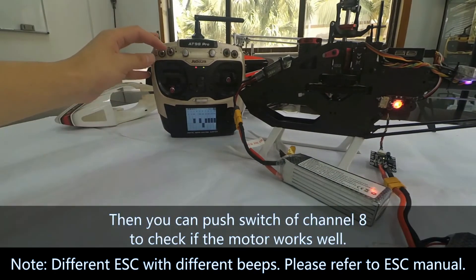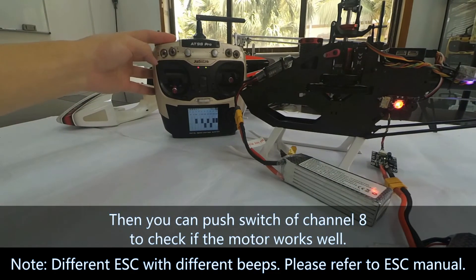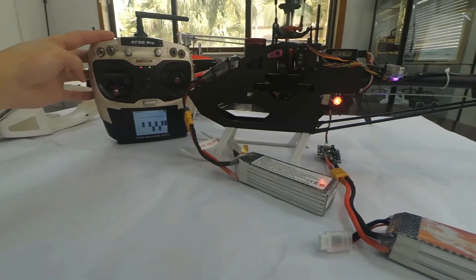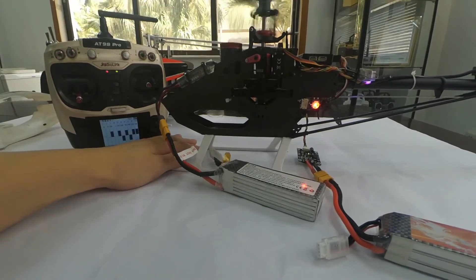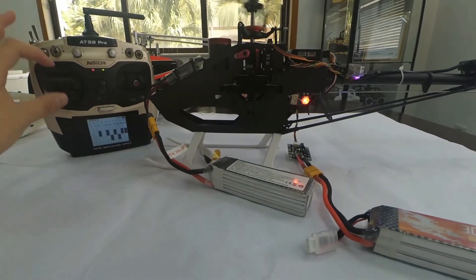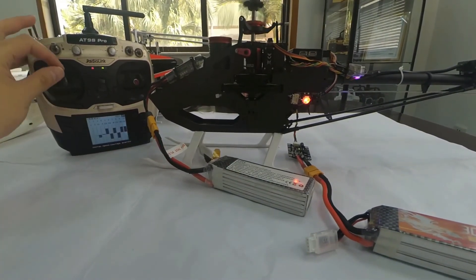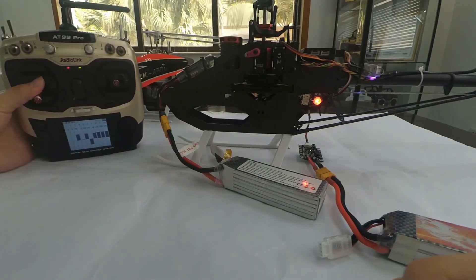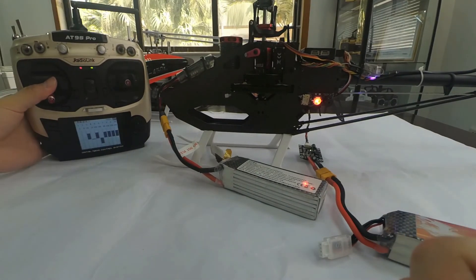Then you can push the switch on Channel 8 to check if the motor works well — and it works well now. Push Channel 3 to control the pitch. So that's all about how to calibrate the EESA with mini-pigs. Thank you.